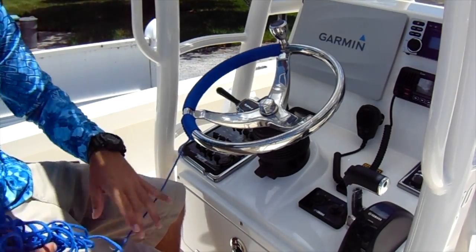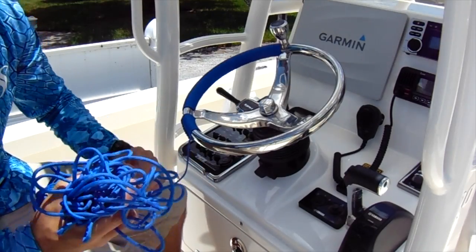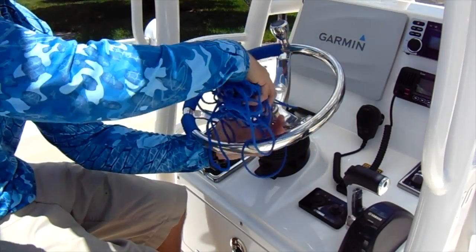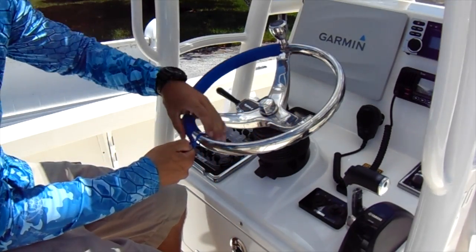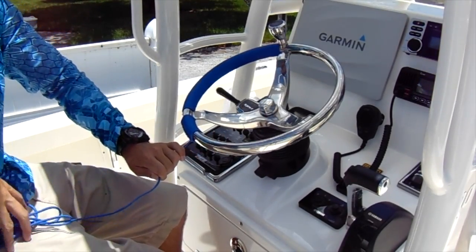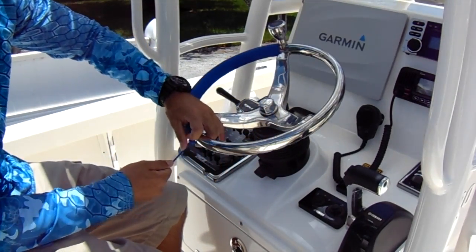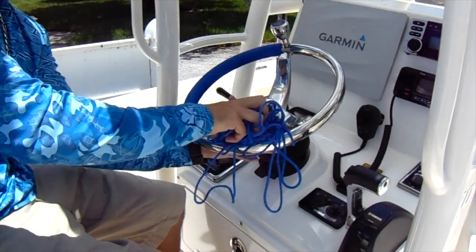Take your nice organized paracord — try and keep it as organized as possible, it really does help. Going over this time, I'm gonna create a loop under the wheel, take my hand and feed the rest of the paracord through — that'll just create a loop around the wheel — and then cinch it down. Now I want to go under, so you create a loop here, bring your cord through, cinch it down. Just continue to do that.